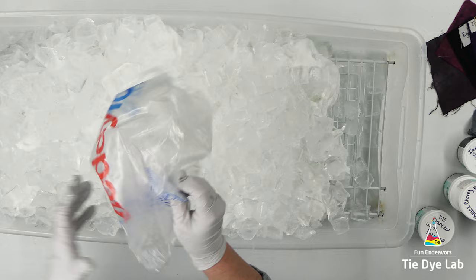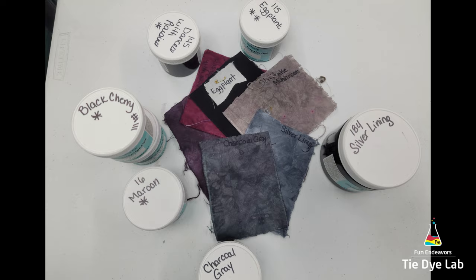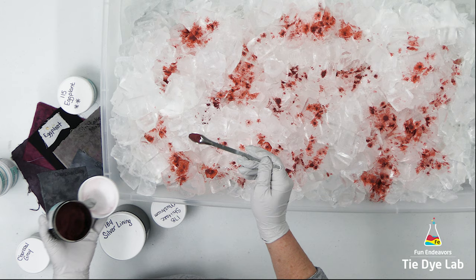With this technique I'd prefer not to have to turn it over and apply more dye to the backside. For this hoodie I'm using a variety of dark red and gray shades. I'm going to just randomly sprinkle the dye over the top of the ice. All of the dye colors that I'm using are Dharma Trading Company colors.